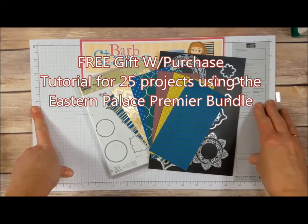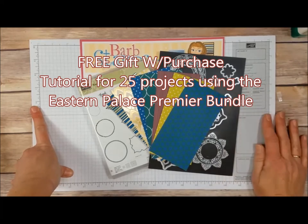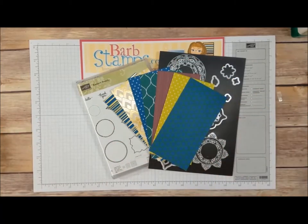You don't need a lot of extra supplies. You will need adhesive, scissors, Big Shot Machine, of course, and possibly some circle punches or these circle framelits — that's all you're going to need extra. For everyone who purchases that from me in May, I will gift you with that tutorial.